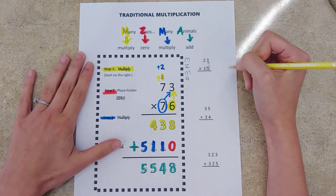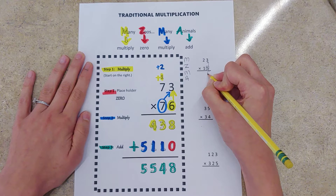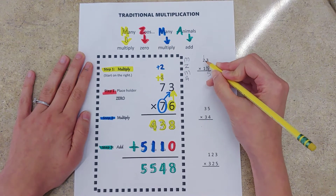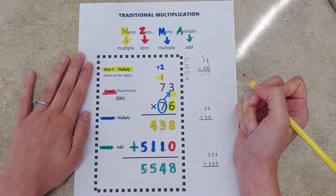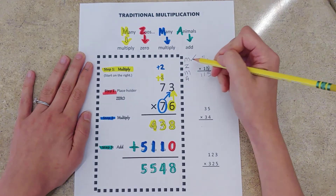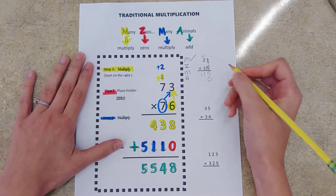Five times three is 15, carry the one — just like addition. Five times two is ten, plus one gives us 11. Now we are done with our first bit of multiplication. Many Zoos — now we need our placeholder zero before we start multiplying by our tens digit.